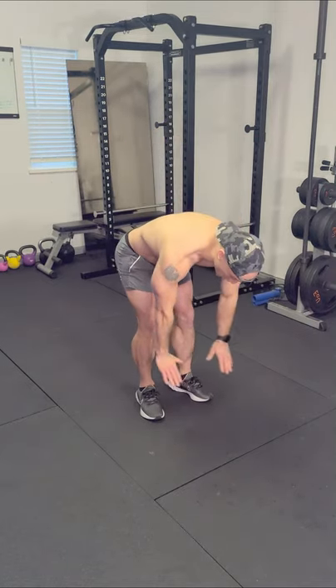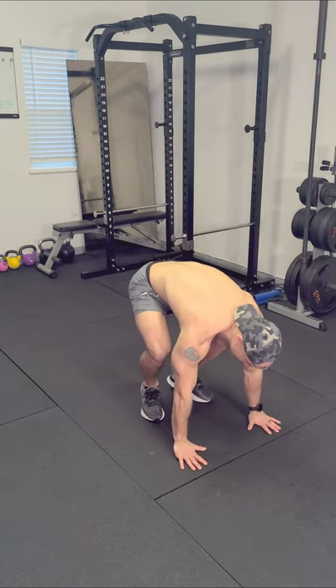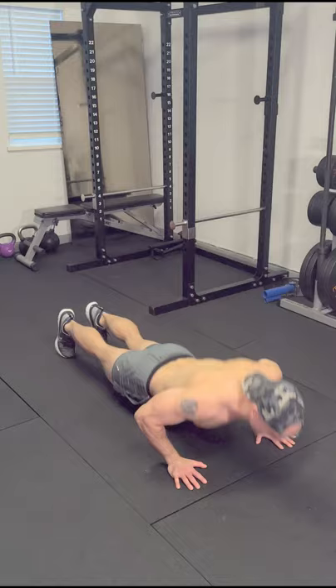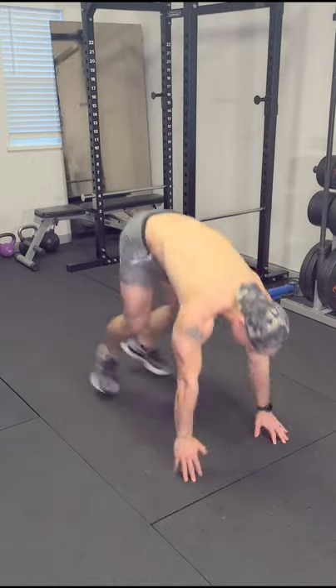Here it is, nice and slow. Feet shoulder width apart. Hands shoulder width apart. Feet go back. Push-up. Explode up. Push-up. Reset.